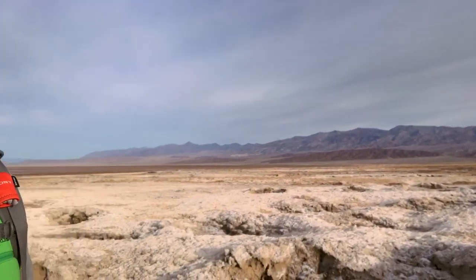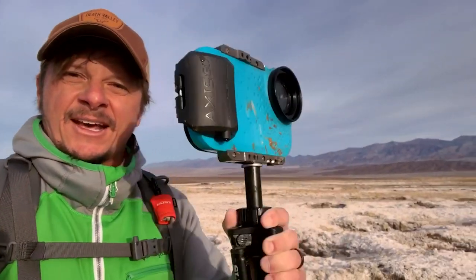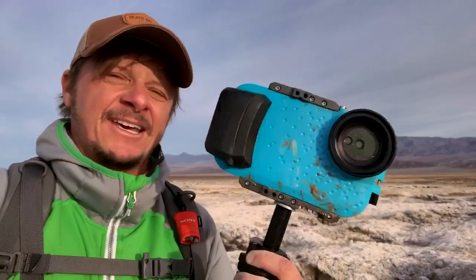What's up out here in Death Valley? We're going to put the Axis Go to the test and see if it's desert proof. We've got the iPhone Max in this guy, and we're going to take some photos and video. Check it out.